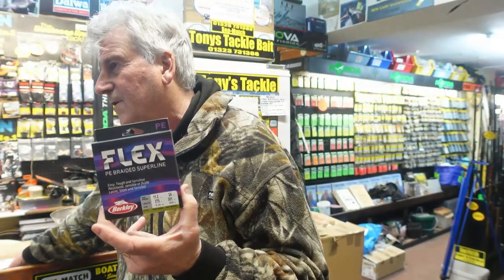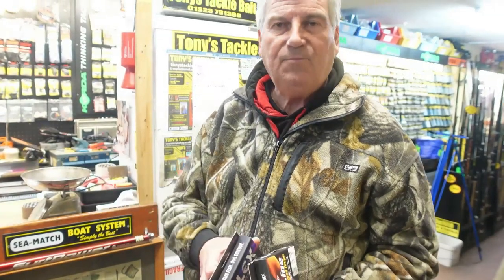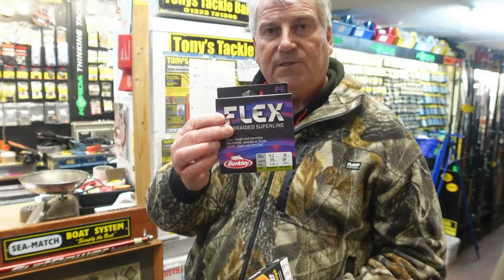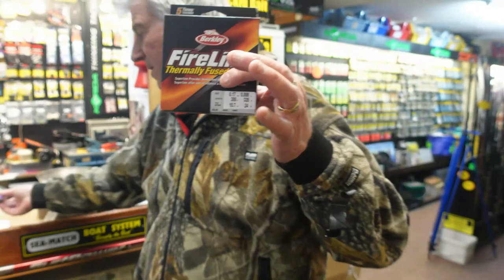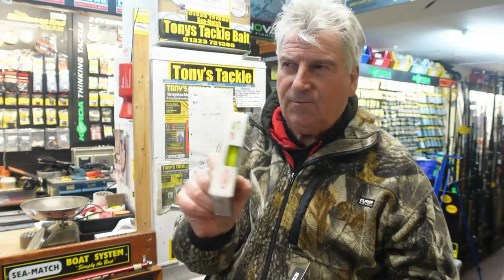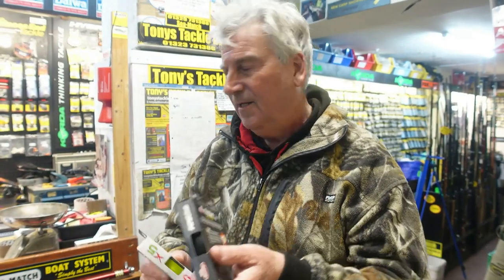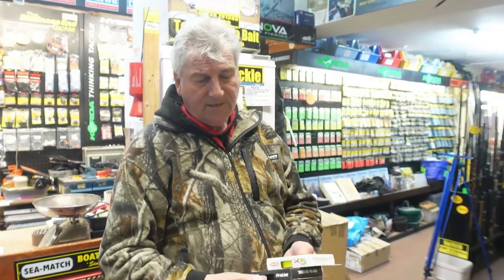It's a good braid if you didn't want to spend quite as much money — it's still Berkley. Unfortunately like everything, you get what you pay for, but if someone's coming in for the first time using braid it doesn't seem too bad — I've had a little play with it, it's quite supple. The Fire Line is really the number one, but I like the bright colors on the X5 because at night you can see where your line is near the groin. This budget one comes in just one color, but it's all made by Berkley — just a breakthrough on price. Instead of paying £30 for braid you can get it for about £16.